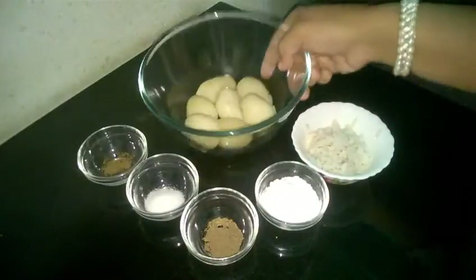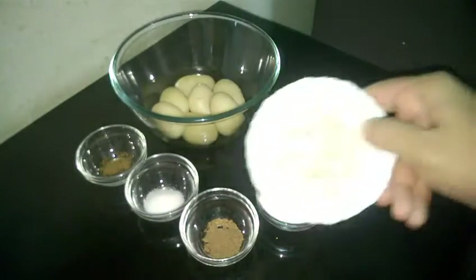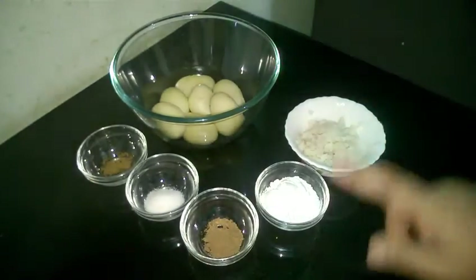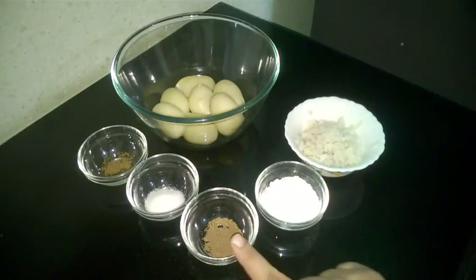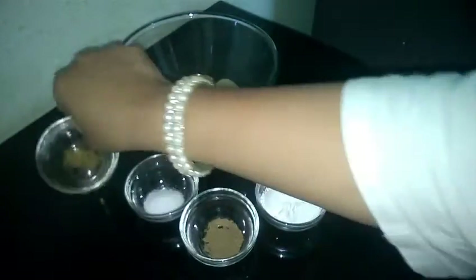So let's see the ingredients. These are boiled potatoes. This is half a cup of poha — I have soaked it in water for 10 minutes. This is 3 tbsp of corn flour, half a tsp of chaat masala, salt, and a pinch of garam masala.